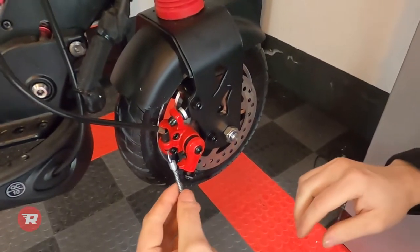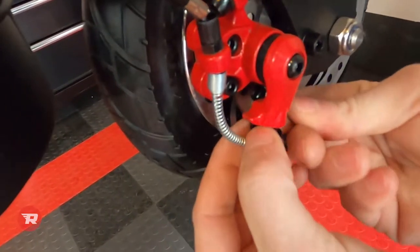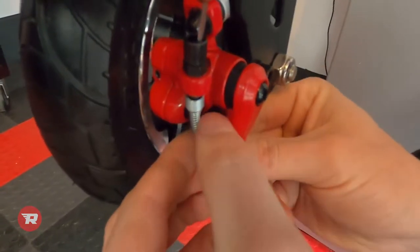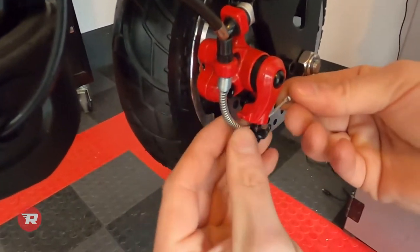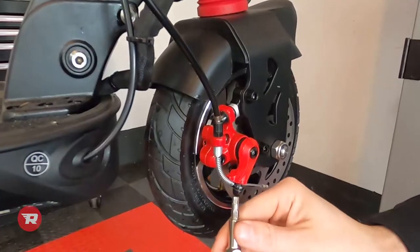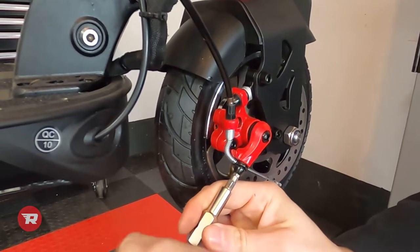Then we'll reattach the brake cable. Now we're going to adjust the brakes. For more detailed information on how to do this, follow the link below for our brake adjustment video.